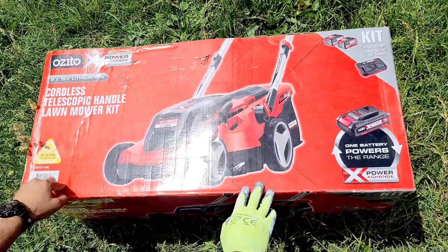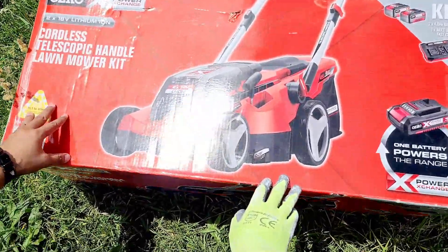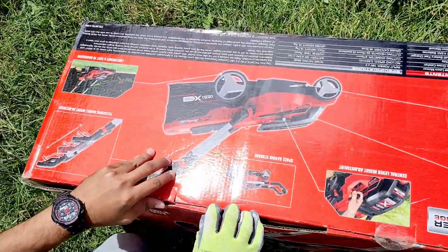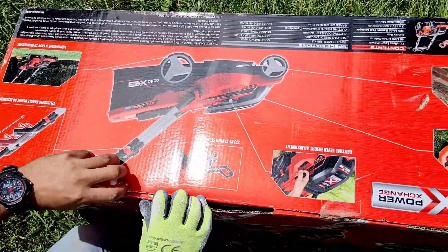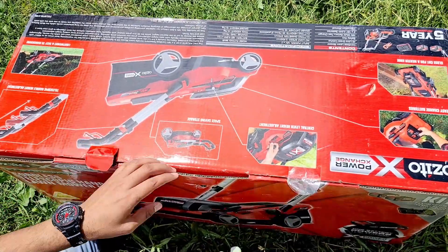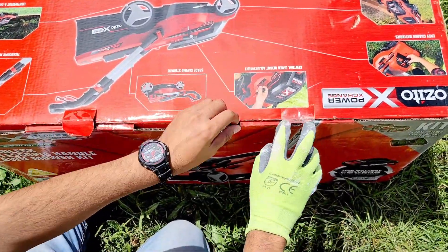Hey friends, this is Mike here. Today we're unboxing the Ozito lawnmower kit — 36 volt lawnmower with two batteries, 18 volt each, and a 370mm grass cut width.